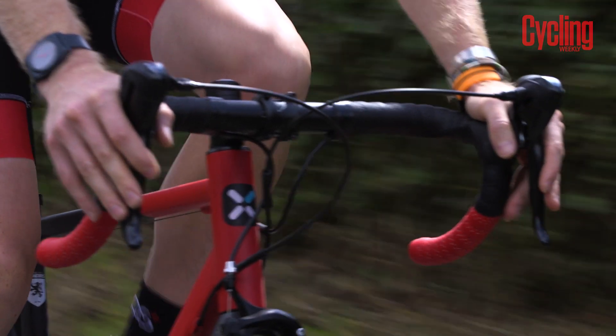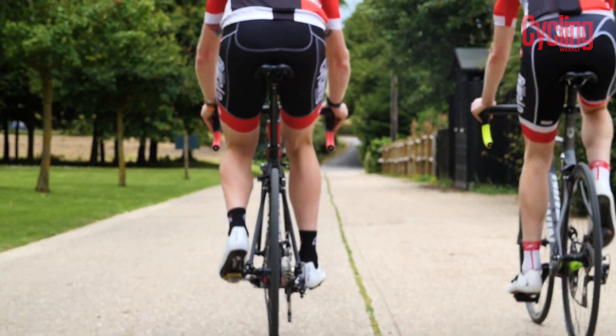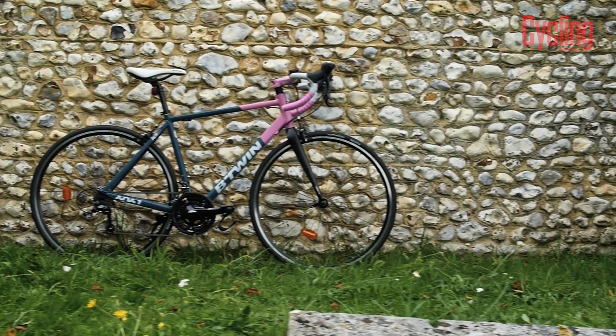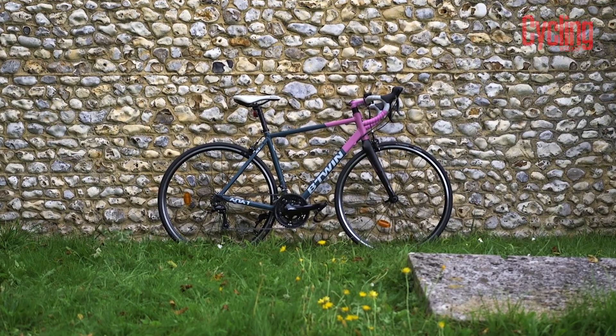In theory, with a few simple changes, any of the B-Twin range could be ridden by women. However, the Tri-Band 520 also comes in a women's specific model with a shorter stem, different saddle and a really cool paint job.